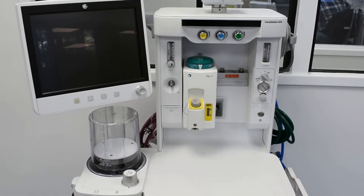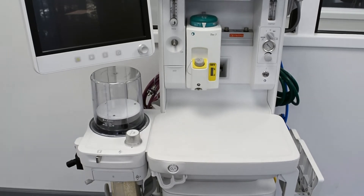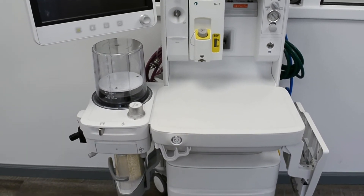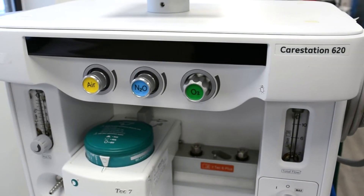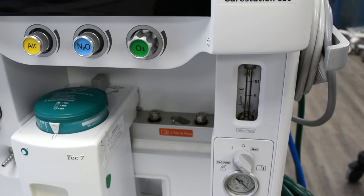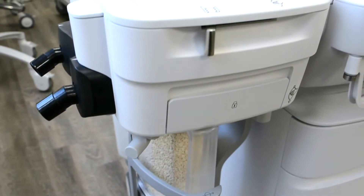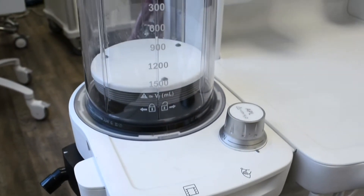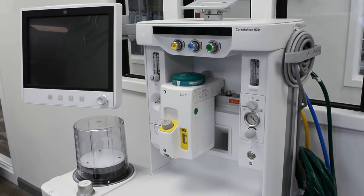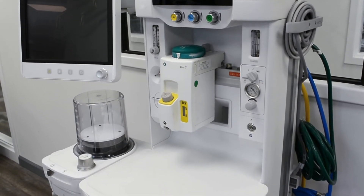The GE CareStation 620 is a versatile anesthesia machine with a compact breathing system that supports all patient types, from neonates to adults. The compact breathing system allows fast gas kinetics, rapid wash-in and wash-out, and offers continual fresh gas flow with fresh gas compensation during mechanical ventilation.